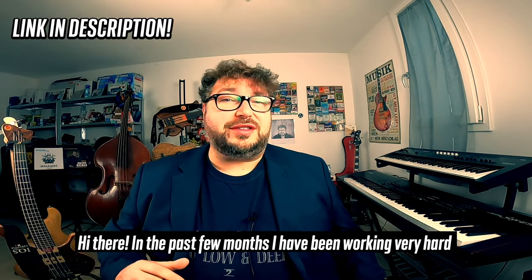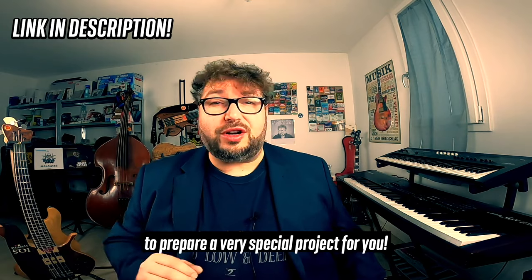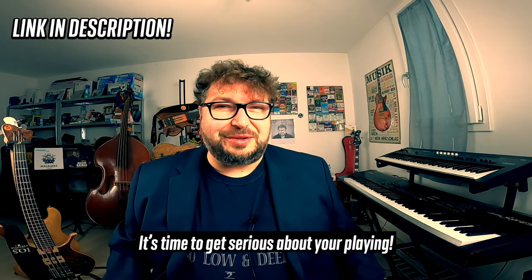Hi there! In the past few months, I've been working very hard to prepare a very special project for you. Welcome to the Ultimate Bass Bundle! It's time to get serious about your playing!